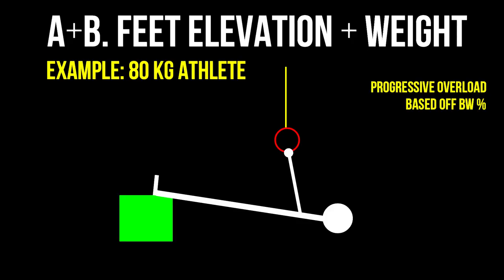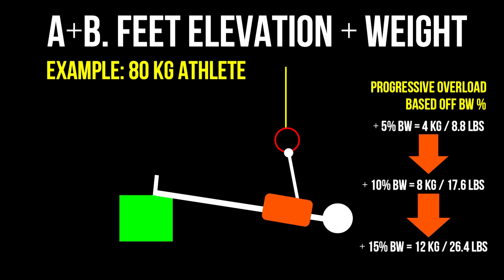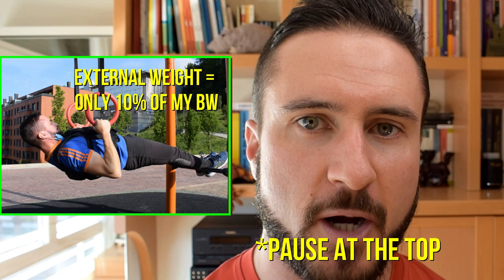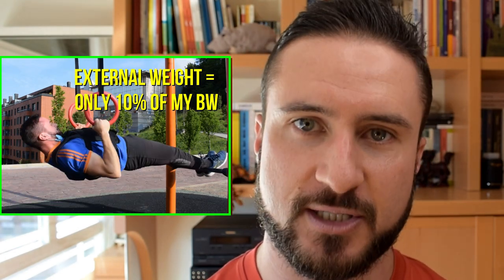Something I would recommend is to use percentage increases when you find yourself at the point where you are using both feet elevation and adding external resistance. Start working with a load equal to 5% of your bodyweight. If that isn't enough to be challenging, bump it up to 10% and see how that feels. The next jump will be 15% and so on and so forth. If you're strong enough to complete 10 full range of motion, pause-at-the-bottom, controlled repetitions with around 50% of your bodyweight as external resistance, then my hat off to you — you've won, congratulations, your back must look freaking insane.